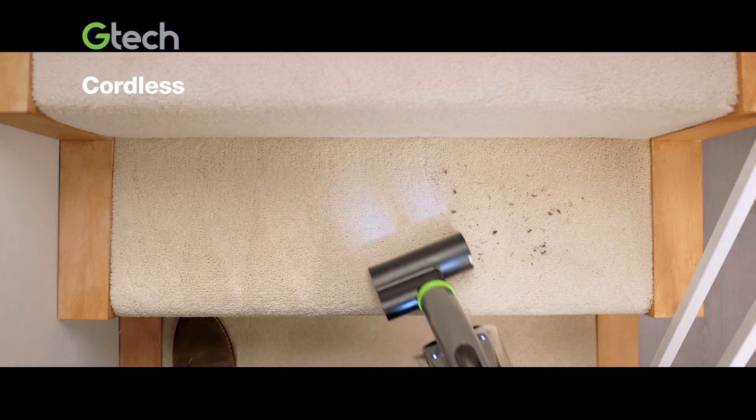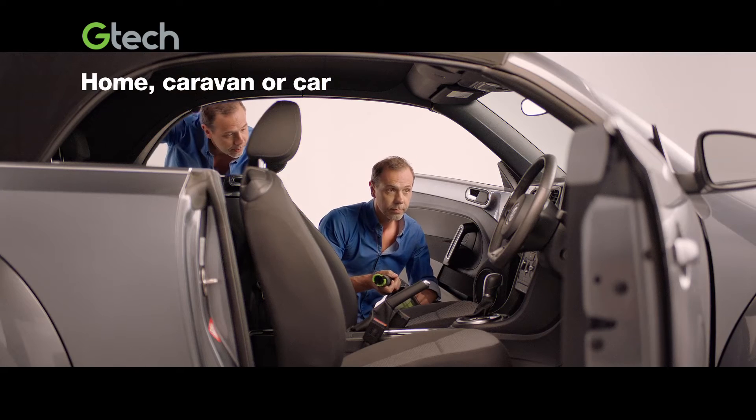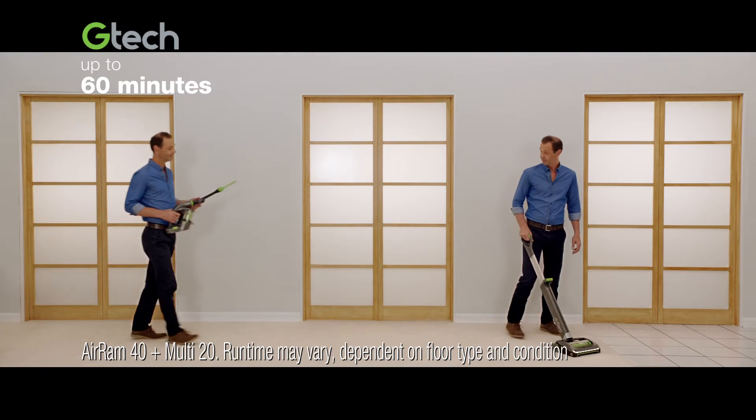in the kitchen and the car. Don't forget the back seats. With no cords to hold you back, you get up to 60 minutes of powerful cleaning.